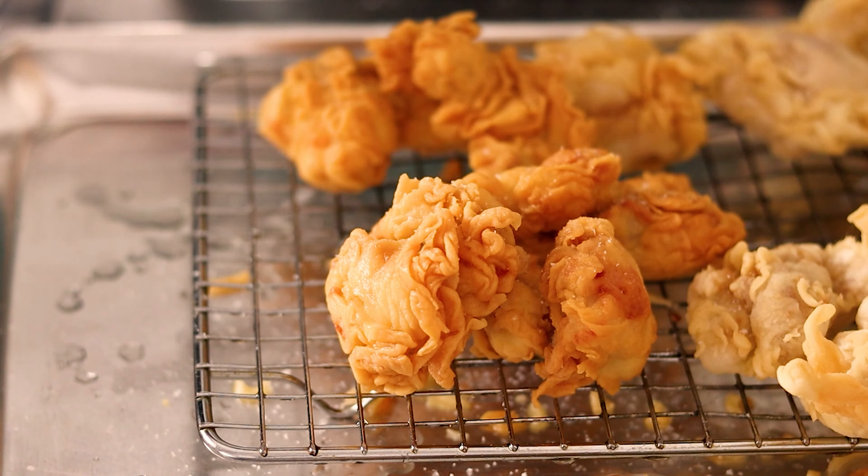Needless to say, he was happy. But it turns out it was actually really delicious. So today we're gonna make what is probably the healthiest thing I've ever made on this channel.